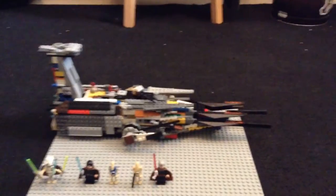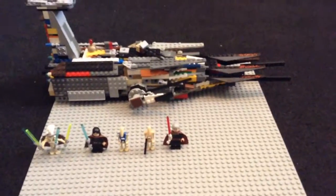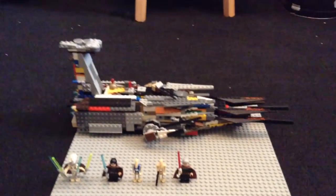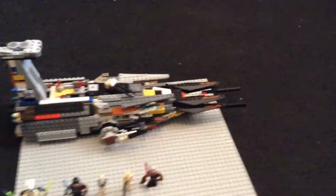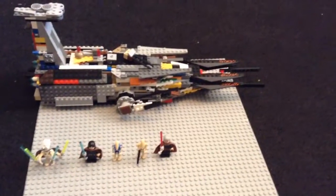Today we're going to be reviewing my custom version of the Malevolence. I mentioned in the last video that I took apart my Millennium Falcon as well as the smaller Malevolence, and both of those combined to build this one. I used most of the pieces to build this one, and it's actually really impressive — my best one yet. It's huge.